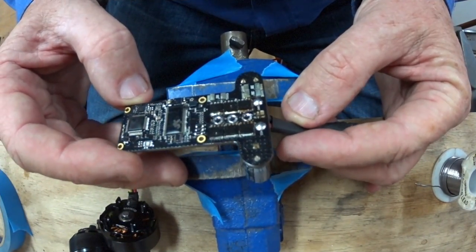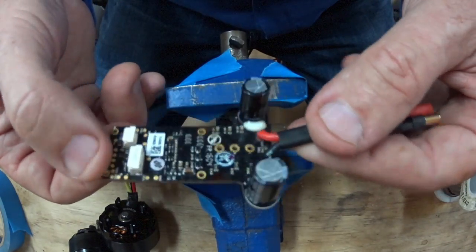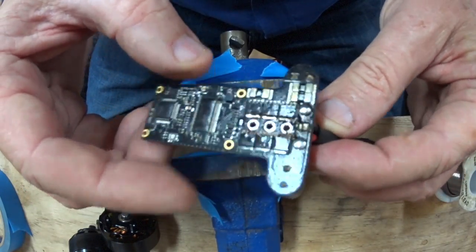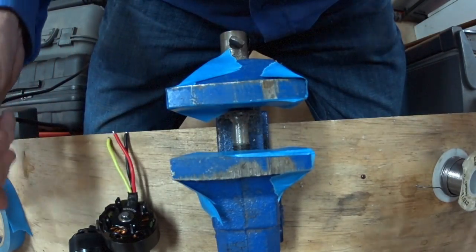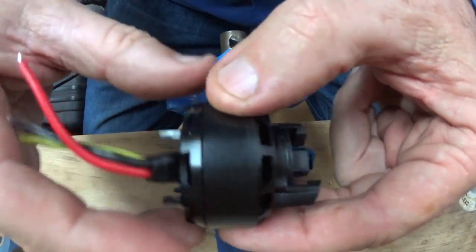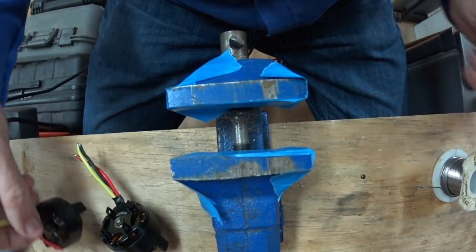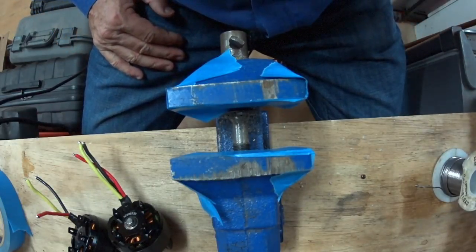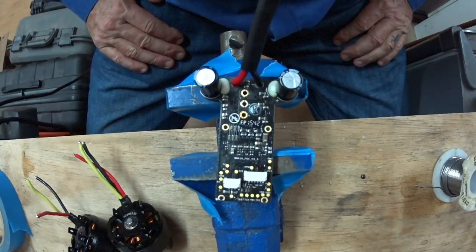That's quite hot. I'll give this a wash with alcohol to get the flux off it. As you can see, solder hasn't leached through, so this would be quite easy to put the motors back on. The idea of this video is to show you how to test these motors to make sure they're okay, and if they are, we can just get some new ESCs.